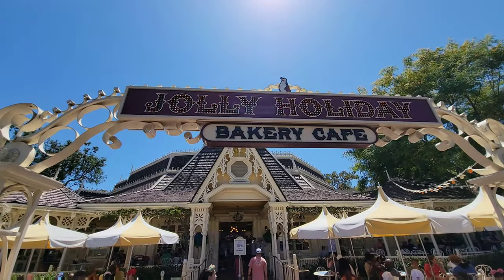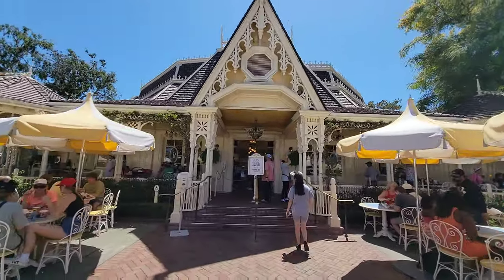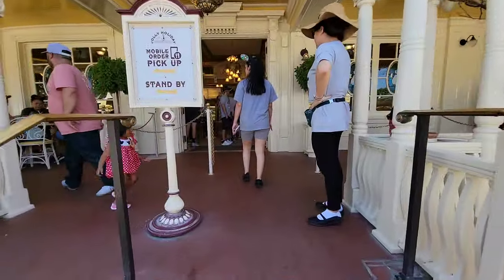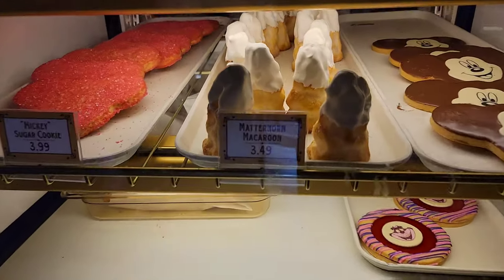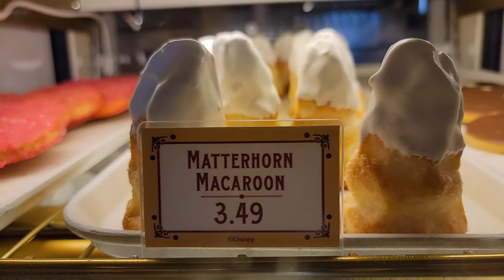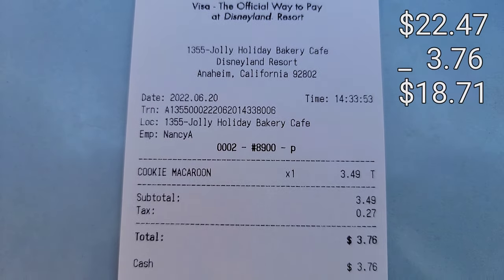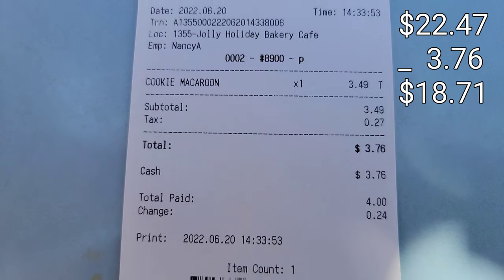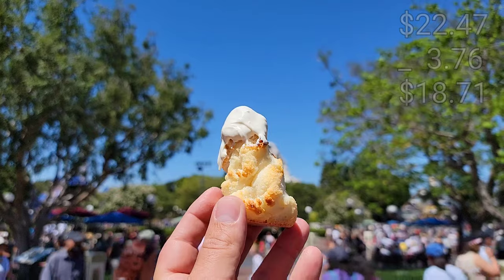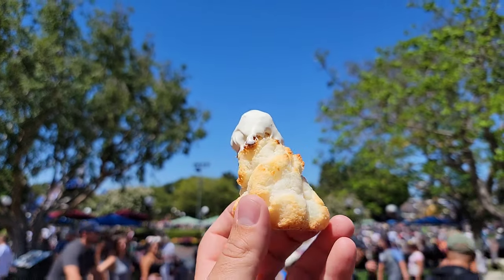Next we're going over to Jolly Holiday Bakery, and yes — we're getting a treat within this $30 challenge. We're picking up the Matterhorn Macaroon, which is only $3.49 plus tax, coming out to $3.76. Taking that out of our $22.47 leaves us with $18.71 for the rest of the day, and we're only halfway through — so we're on a good pace.